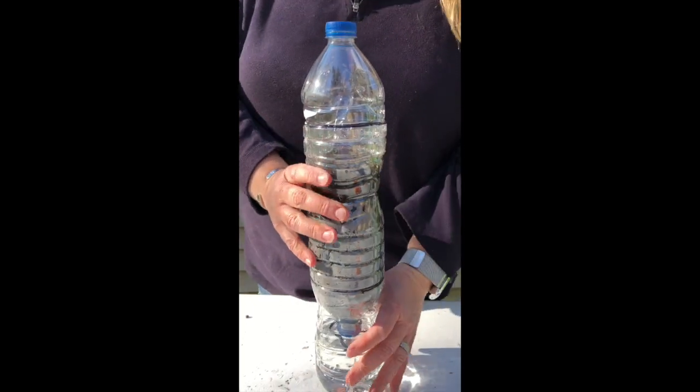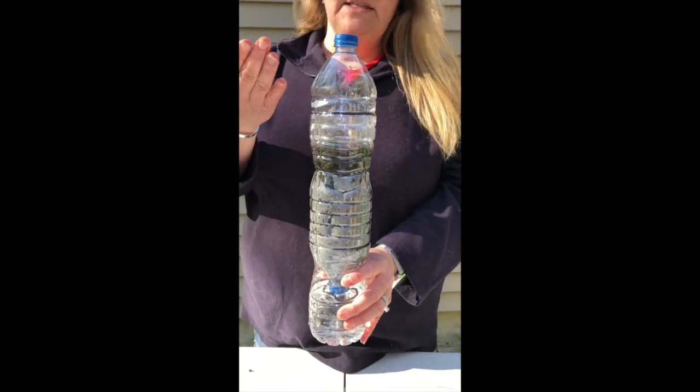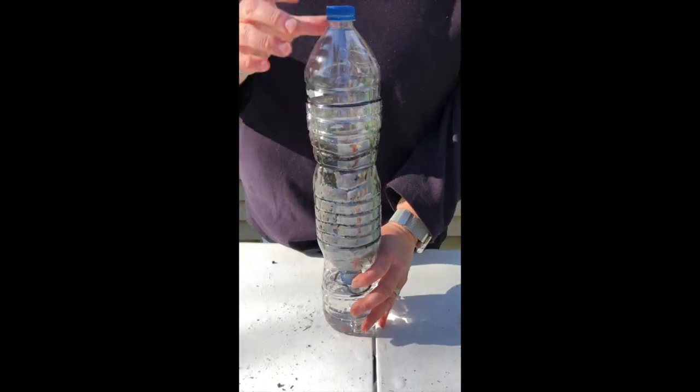Just stick your cover down into it and put it into a sunny window where it can start to grow. As your plant starts to grow, you may need to take your greenhouse cover off to give more space for your plant to grow.